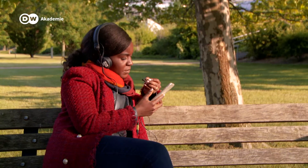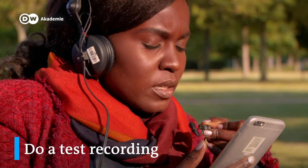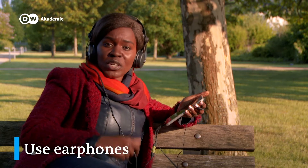Before you start recording, check the sound quality. Just do a test recording with earphones plugged in. Always use your earphones when recording audio — this will help you monitor the sound level, but also the noise that your phone's microphone is picking up.